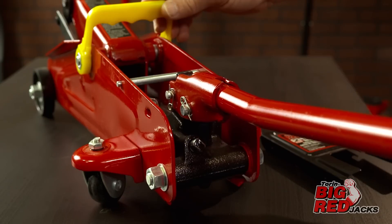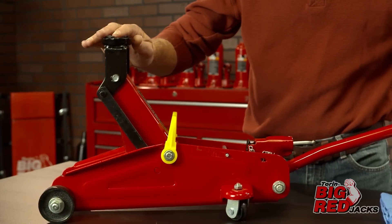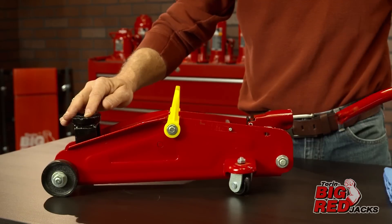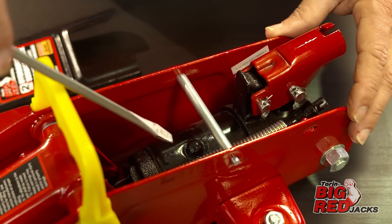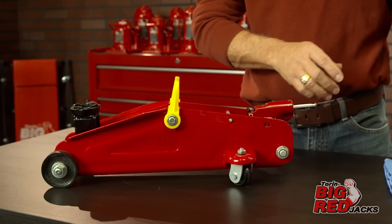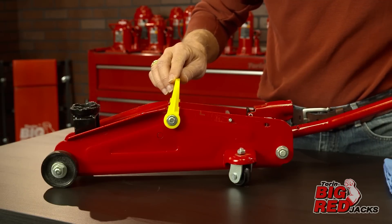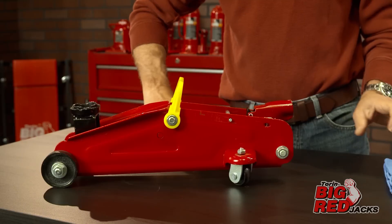Next, lower the jack to its lowest resting position and turn the lowering valve counterclockwise one full turn to the open position. Lower the handle into the down position to expose the oil fill plug. Locate the oil fill plug with a flat blade screwdriver, then slightly push the oil fill plug to the side to purge trapped air from the system. Next, securely close the lowering valve by turning it clockwise until firmly tight.